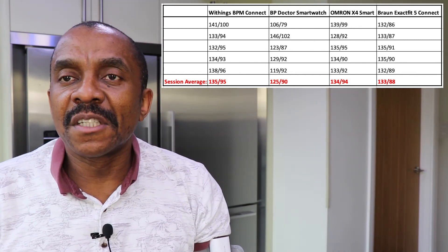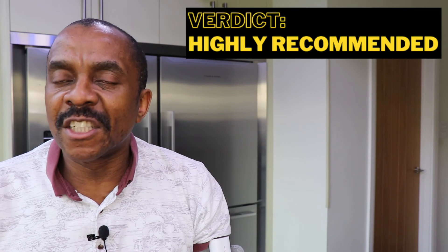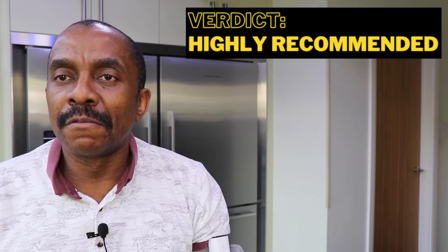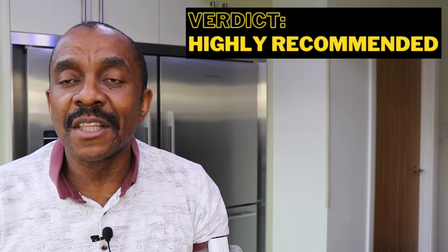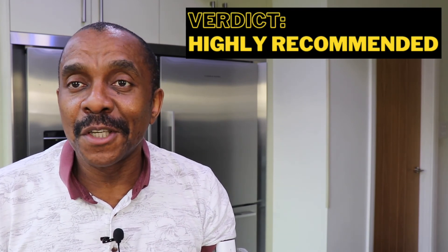The blood pressure monitor costs about £90 in the UK and about $120 in the US, making it one of the more expensive blood pressure monitors. But in terms of design, I love it — it's a great device and something I would recommend.